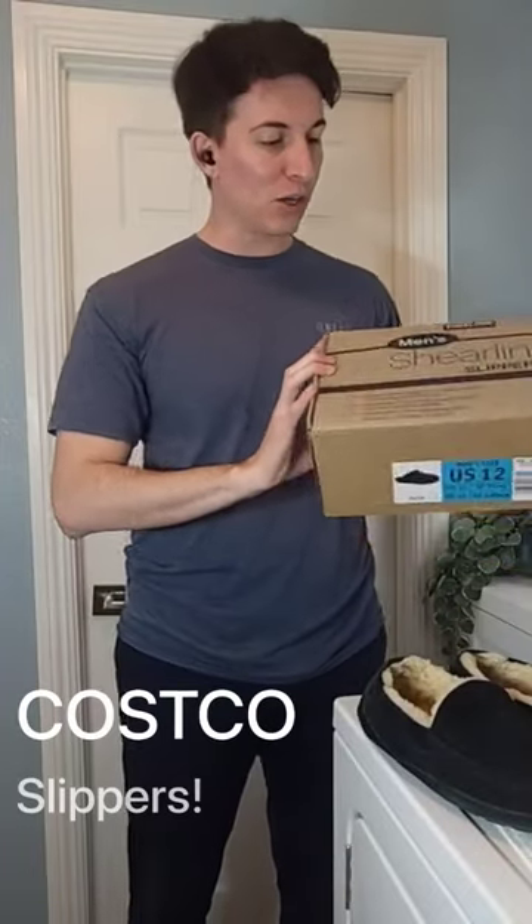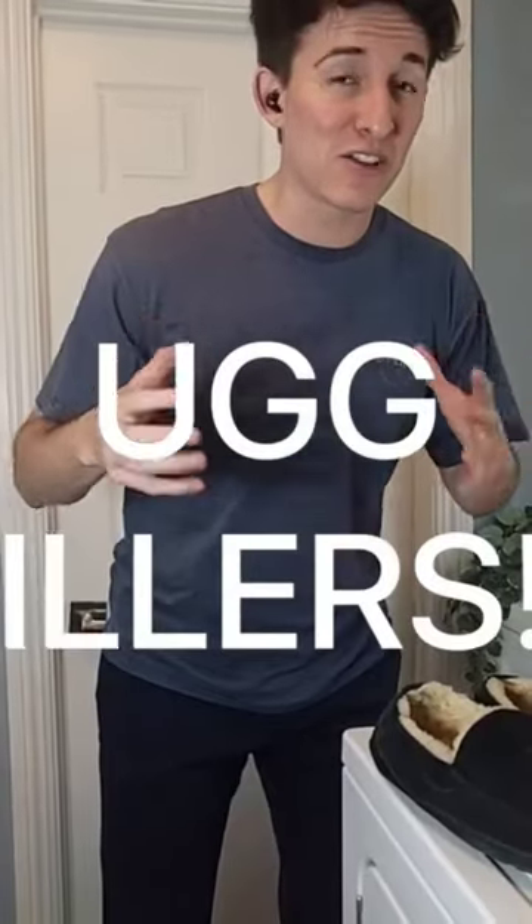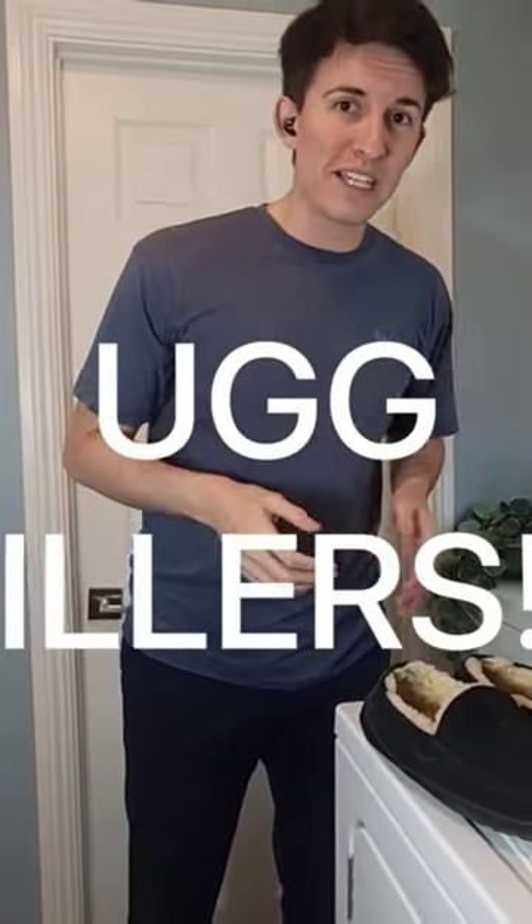In this video we're going to look closer at these shearling slippers by Kirkland Signature. Are these Ugg killers? Are Uggs overpriced? We'll see.